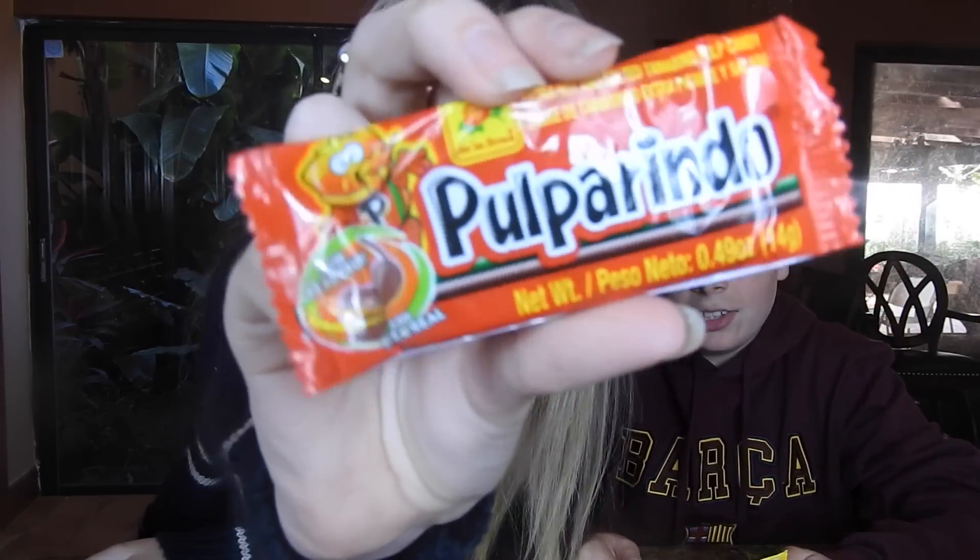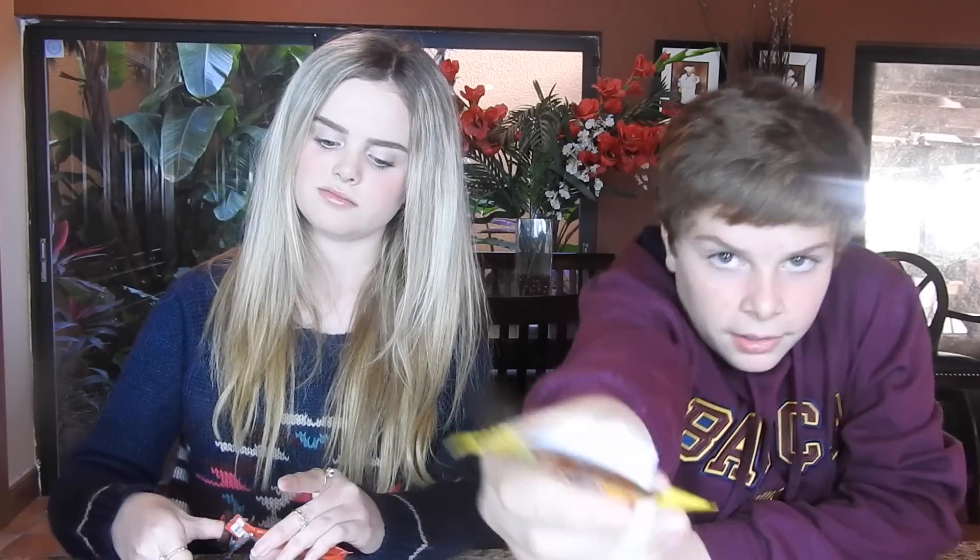Now we're doing Pulparindo — hot and salted tamarind pulp candy. The good thing is it's made with real fruit. I'm really scared because it says extra hot. This is what it looks like — it's a brownish layer, looks kind of crispy and burnt. I hate hot stuff and I hate spicy stuff. It looks like a Pop-Tart. I'm just gonna try a little piece.